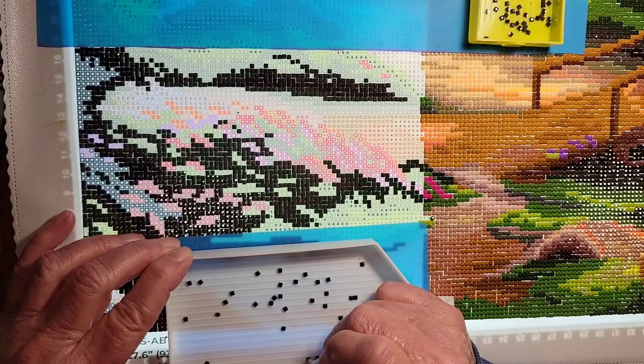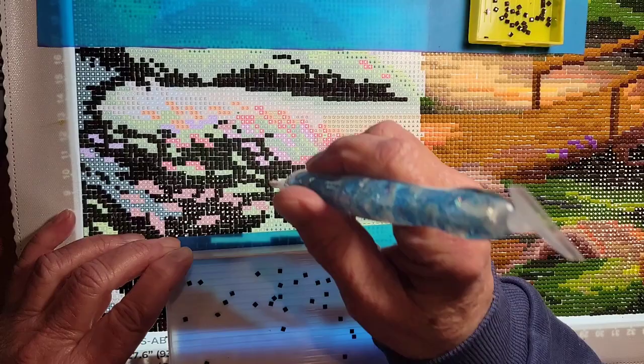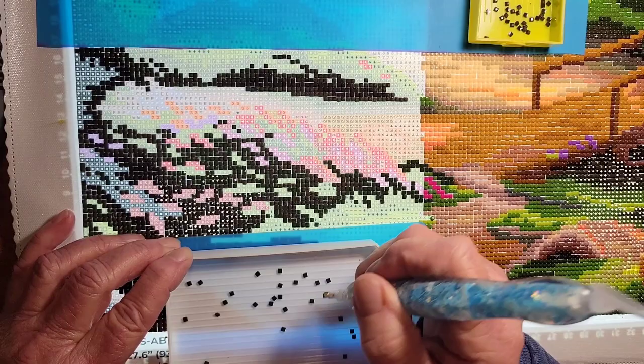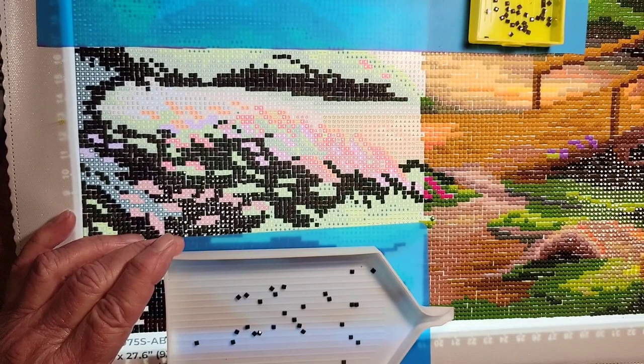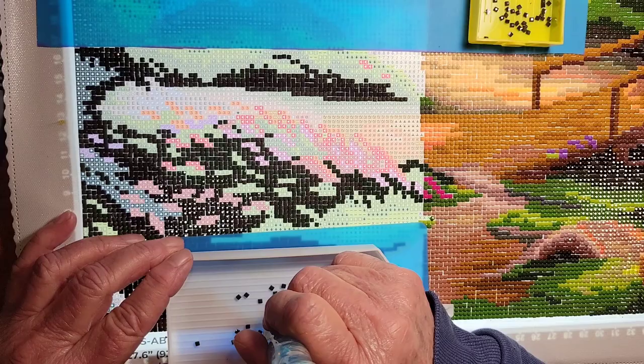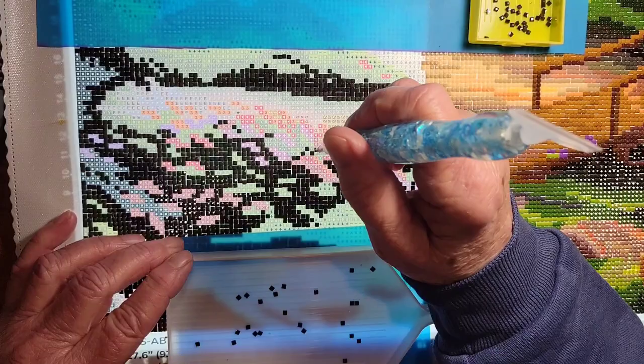Boy, there are a lot of Y's — just like with the T's, we're kind of scattered around. Sometimes it's kind of hard to do the checkerboard when they're scattered like this because they're just all over the place.